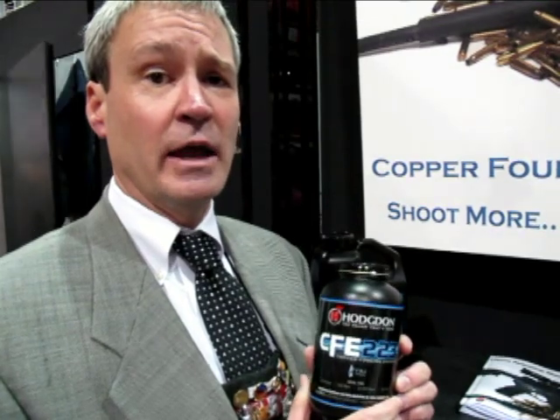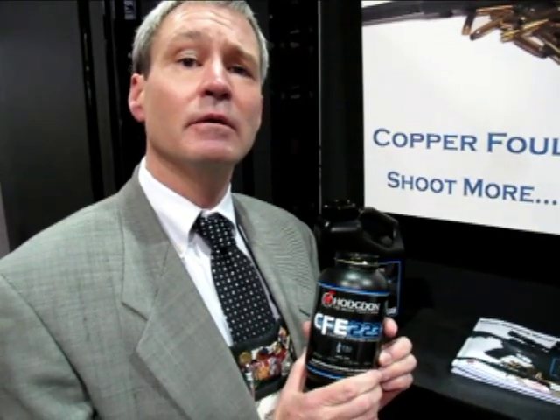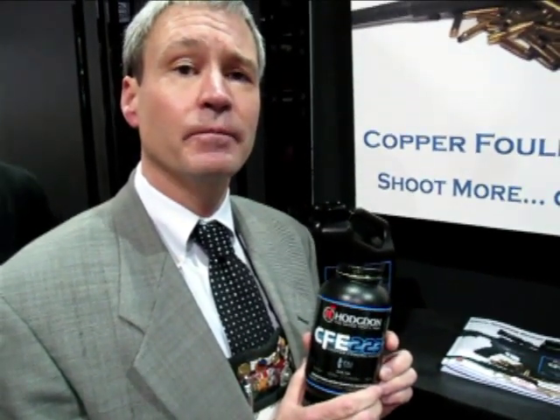Also in the .308, we have eight different bullet weights where we have the best performance of all of our powders. Is this a powder that an AR-15 shooter or a varmint hunter should be looking at? Yes — if you're into high-volume shooting, this is especially for you. It is a remarkable new chemical technology that we've developed with CFE 223.